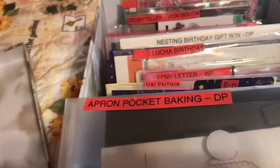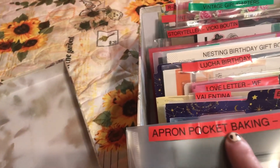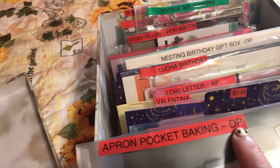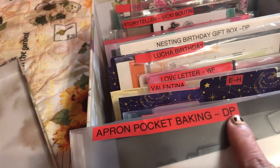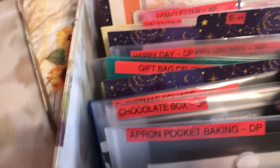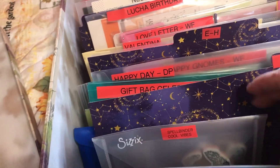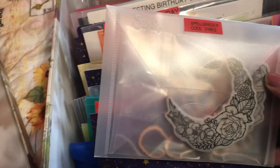What I've done is put the name of the product on here. Depending on the name — like this is Diamond Press — if it's a short name I might have just used the whole name. That's what I've done here.